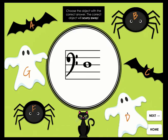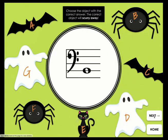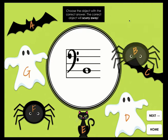A fun bass clef note reading review and assessment. Play it at the end of a lesson, as a brain break, or assign it to students to play at home or during a music lab.